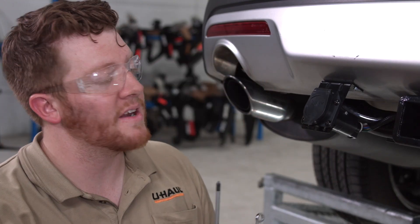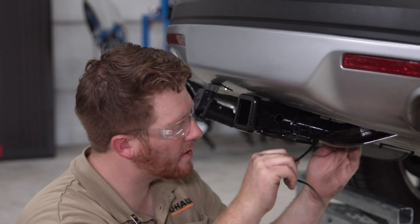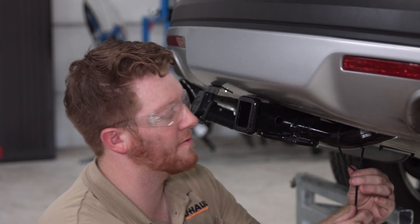Now that all of our provided hardware is in place, we tighten that down using a three-eighths wrench and a Phillips screwdriver. Now we're going to go ahead and clean up our wires using the provided zip ties.